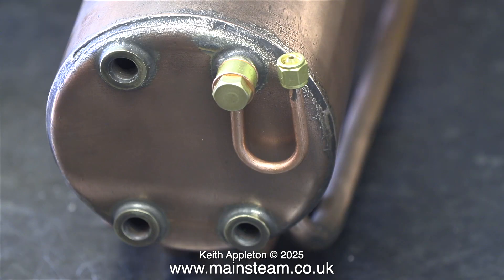Here's the brand new siphon I'm going to use, and I've temporarily fitted it with washers. As I want to perform a hydraulic test on these boilers, I'm not going to fit the pressure gauge or siphon at this stage.